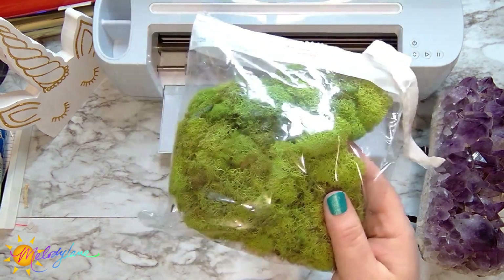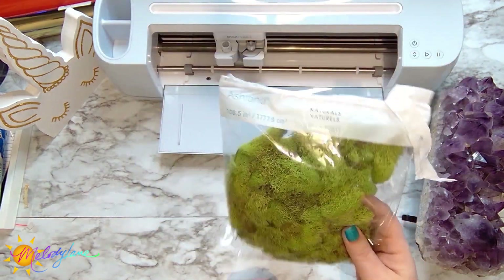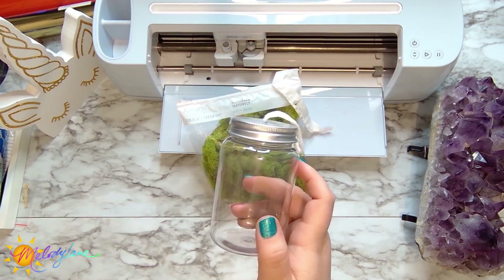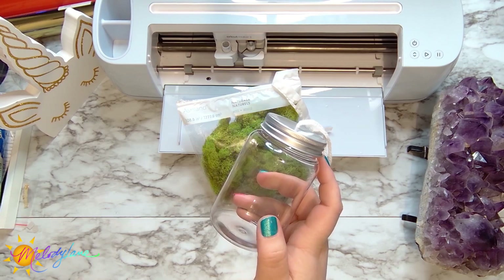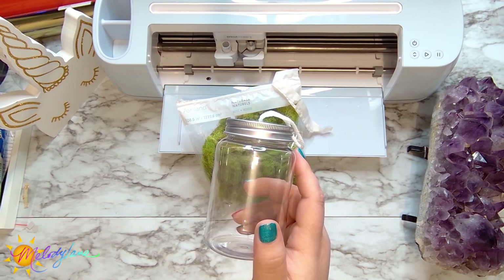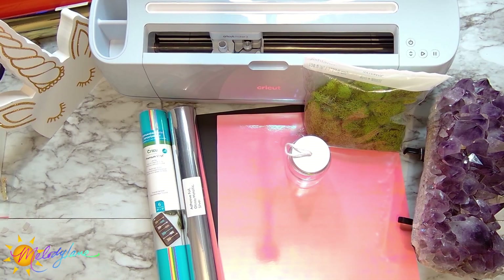I went to Michaels and picked up some natural moss. It comes in a couple of different varieties — a darker green and an almost brown color. I thought let's put some moss in here, a butterfly, and then add some vinyl to the outside to make this butterfly memorial ornament.